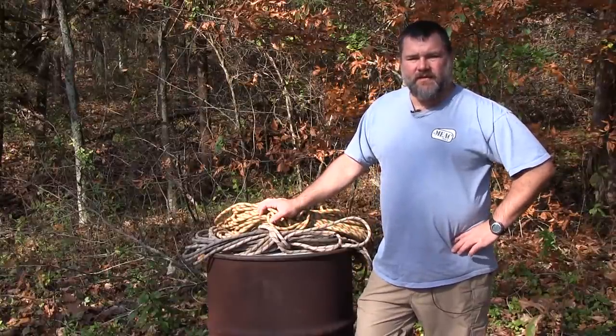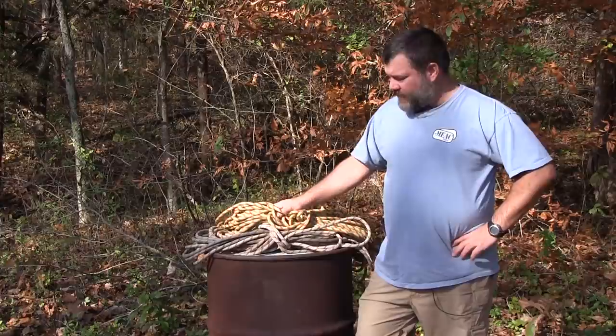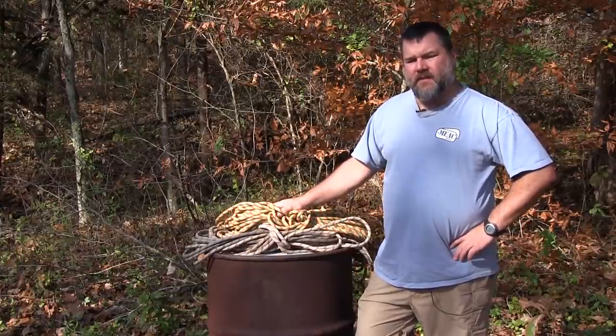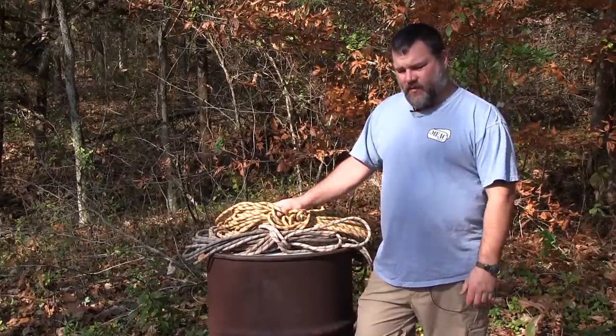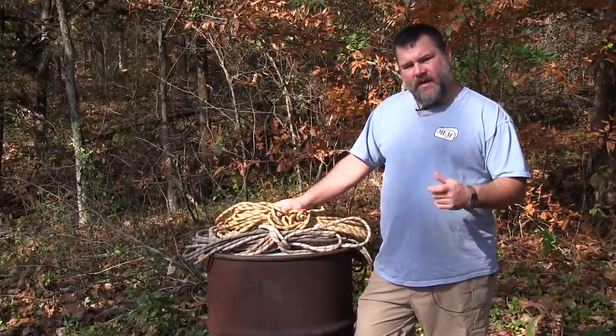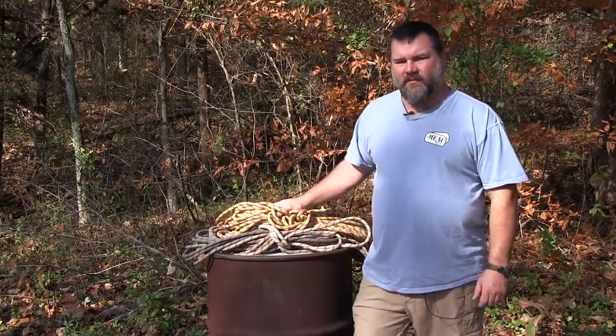Hey everybody, this is Craig Cuddle, the director of Nature Reliance School. Coming in today to talk about a couple different rope styles that you might come across and which ones we think are better or worse for homesteading, survival, camping, and any number of things that you could use them for.